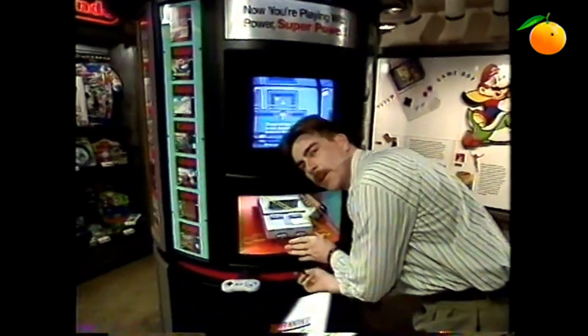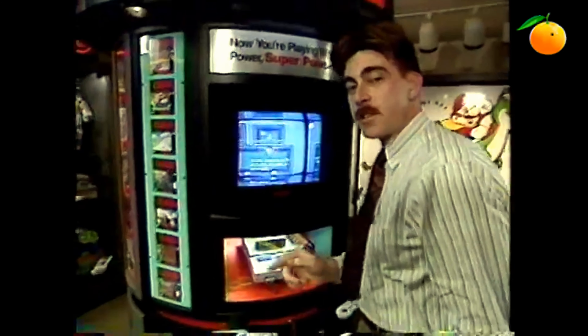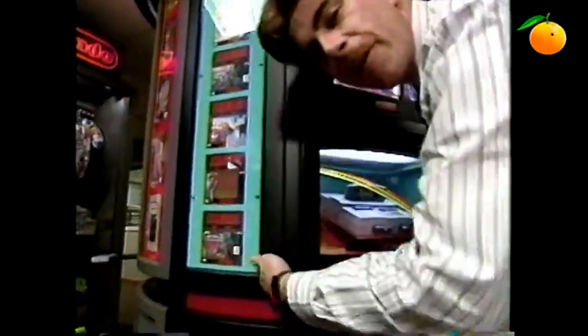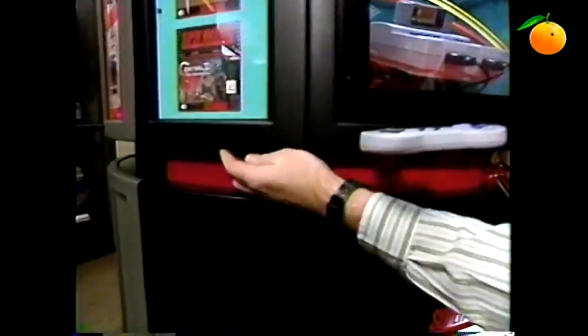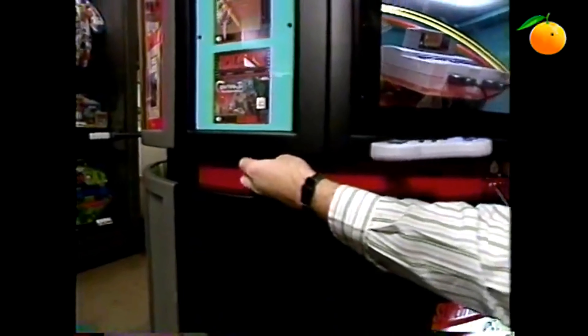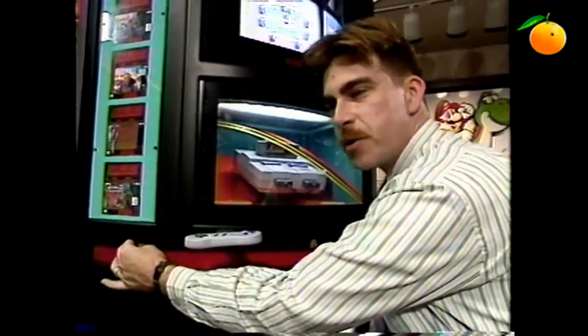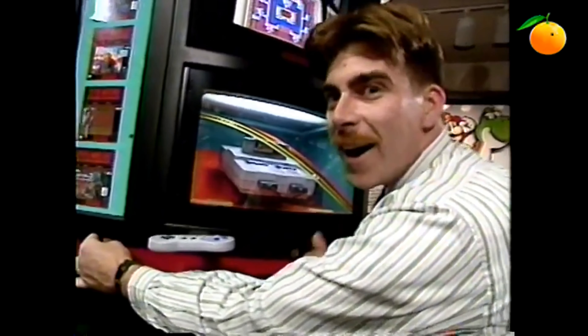That leaves just the volume control — a real easy spot, not very visible. Over here on the left-hand side, just under the drawer, feel around and you'll find a little black tube. Take that tube and turn the volume up or down as you see fit.